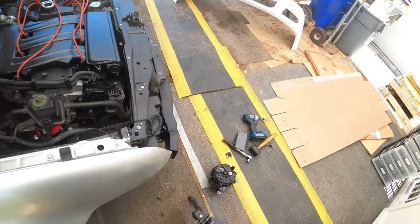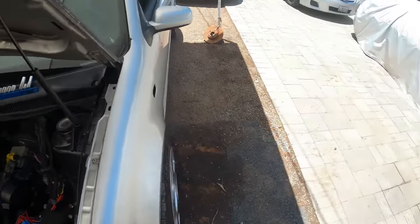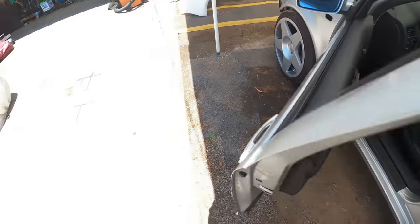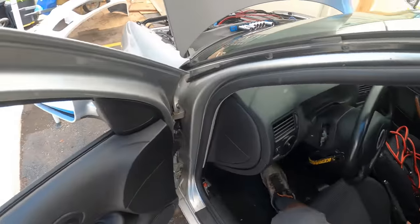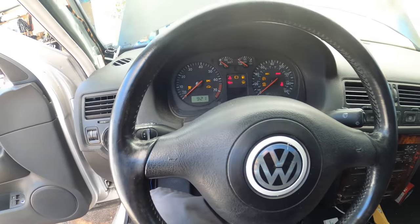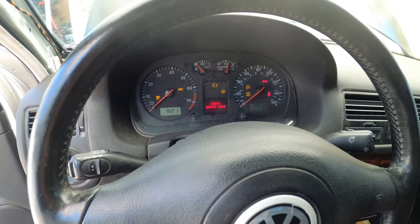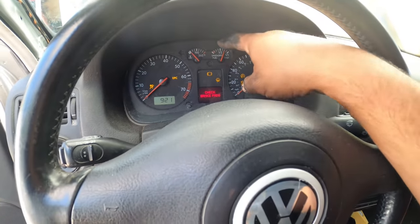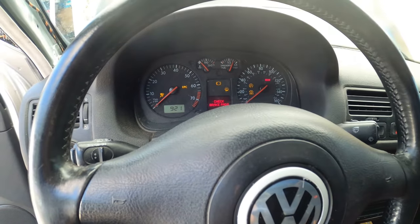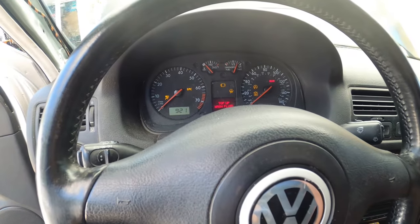Before we do that, we're going to show you what comes up when you delete your coolant reservoir on your car. If you guys ever had low coolant before, then you should know about this, but if not, let me show you guys. So when you turn your car on, you should be getting a light that blinks coolant level right here.